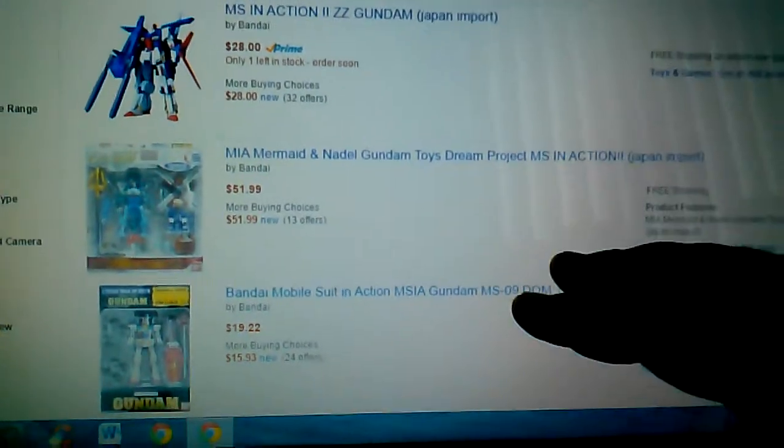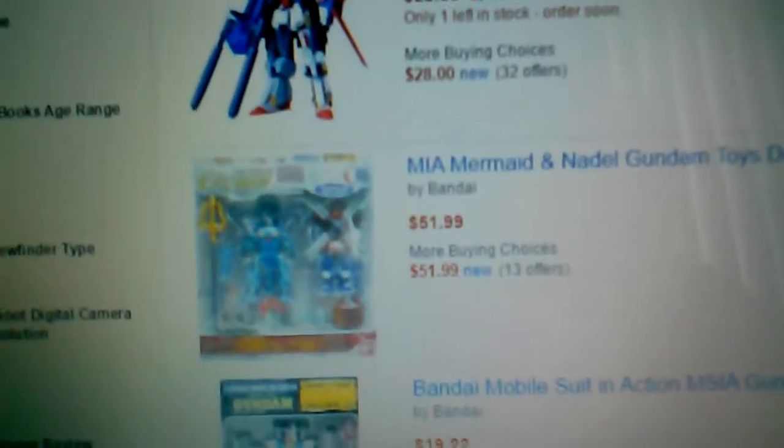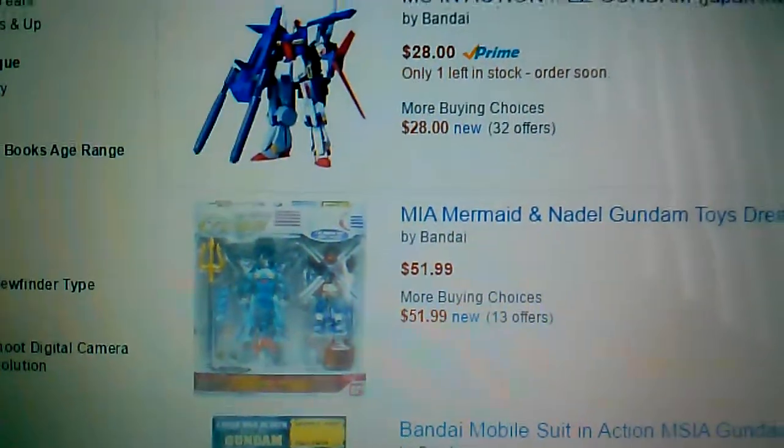Check this out — this is a Toy Dreams Project, super rare Japanese release of the Mermaid Gundam and Nether Gundam as a set. That's pretty cool. I've seen one on eBay — the last one I saw was like 50 bucks. So this one's a dollar 99, might be from the same seller. I'm not sure how Amazon works as a selling system, but I'm pretty sure they might do a service charge for using their site.